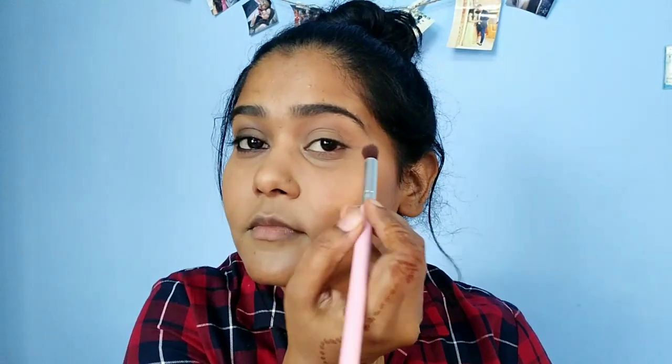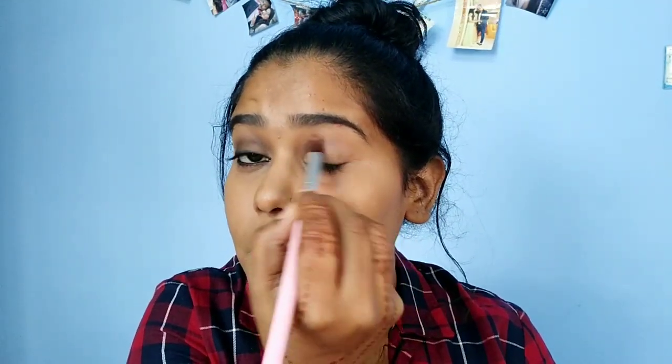Now I will add a light brown eyeshadow just above the crease and blend it into the crease.